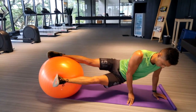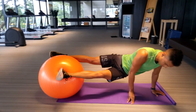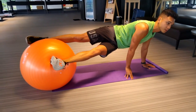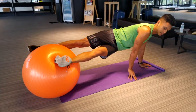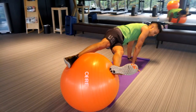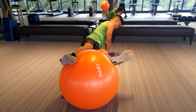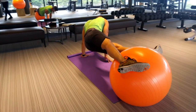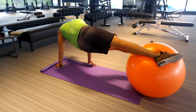Side Plank Pikes. This is where you have your arms straight out with the top arm slightly forward in front of your torso. What you're going to do here is lift your hips up as high as you can, trying to prevent the rocking of the ball side to side, and slowly lowering yourself down as low as possible, then lifting back up as high as you can to get a full range of this exercise.